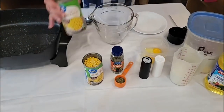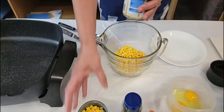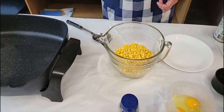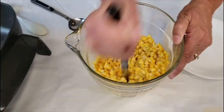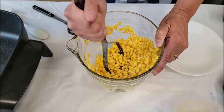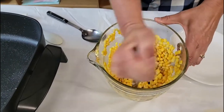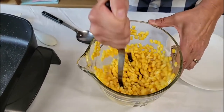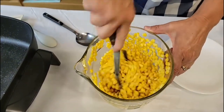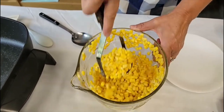We're going to take our corn — the whole kernel corn — just make sure it's totally drained. We're going to dump those out and the first thing we're going to do is take our potato masher and mash them. We don't want to make creamed corn but neither do we want full kernel corn, so I'm trying to mash these up just a little bit so that the kernels are broken up and it makes a better corn fritter.